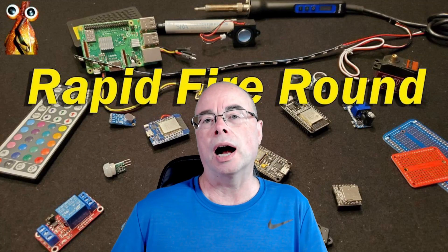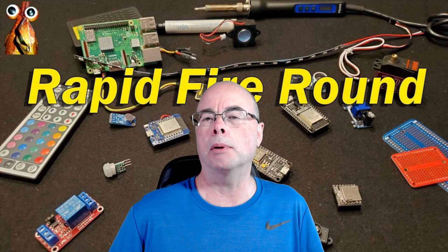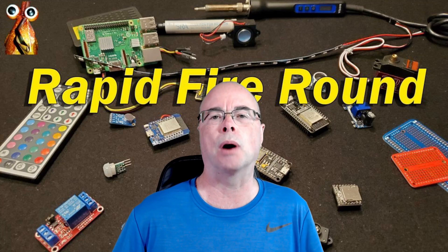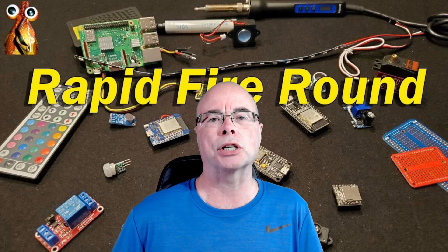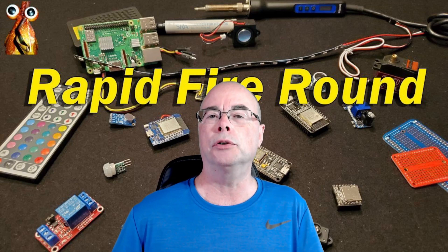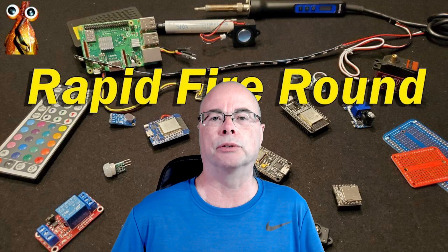About a year and a half ago, I did a quick video showing some of my most commonly used and favorite components and tools in my DIY projects. Well, I've done a lot of projects since then, so I thought it might be time to do an updated video of the new items I've discovered since the original video.